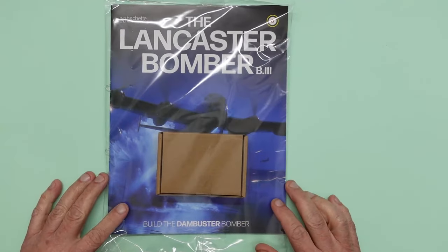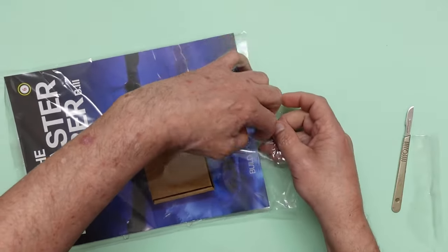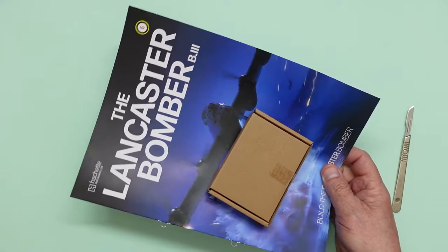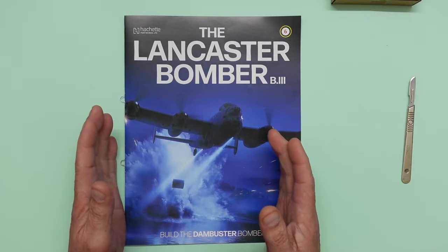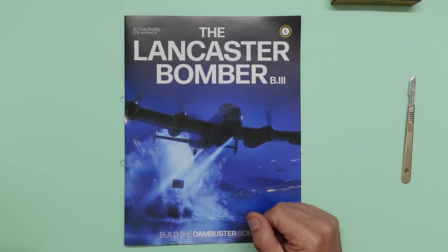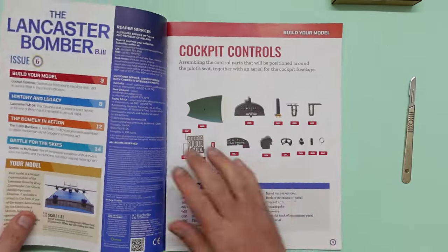That's a free gift with bundle two. So here we have part six. In here we're looking at the instrument panel and all the control levers, which are in photo-etch metal. I've actually reviewed this before on the channel — I got in touch with Hachette, asked if they'd like to sponsor a build, they said yes. So that's why you'll see 'paid promotion' at the beginning of the videos.